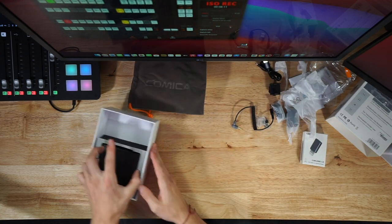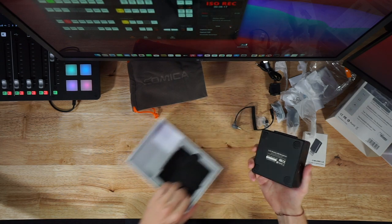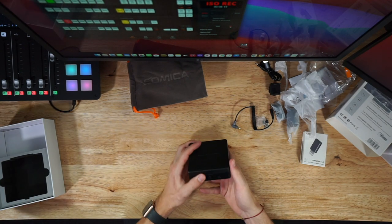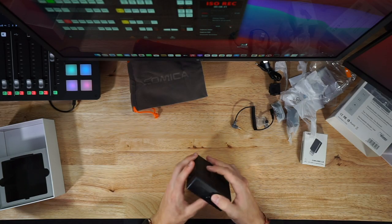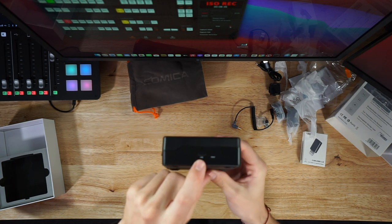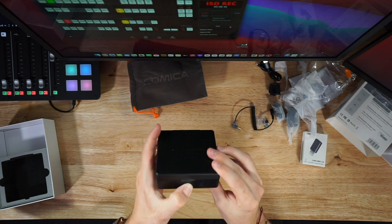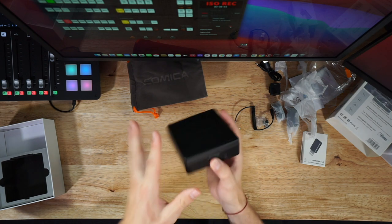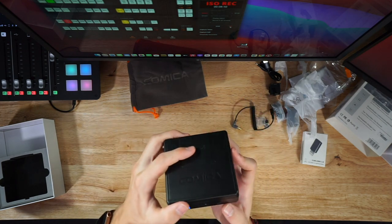There's also a USB-A to USB-C charging cord, probably for the charging case. Now let's get into the main device. Taking it out of the hard packaging, we are presented with this lovely case — it's got four rubber feet on the bottom so you won't scratch the surface. This is the Comica VD Live 10. On the side we have the USB-C charging input and a reset button and an open button.